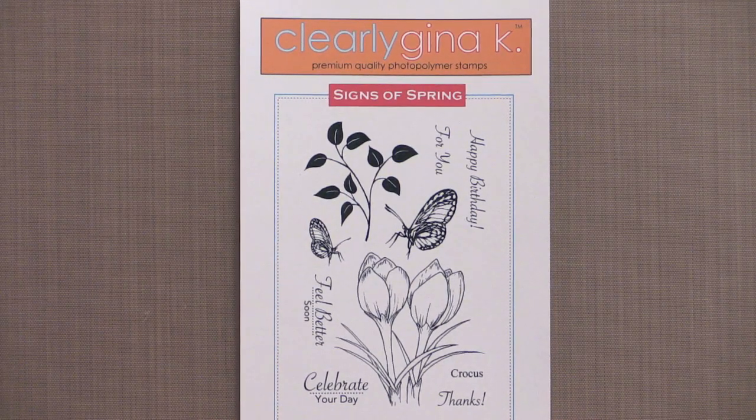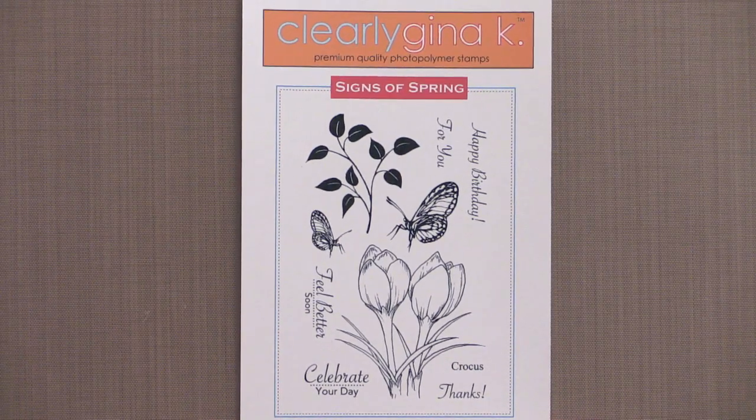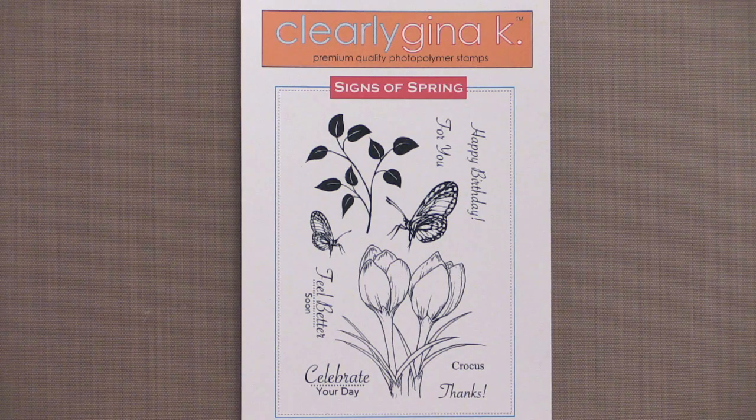Signs of Spring is the new elegant stamp set by Teresa Momber. With stunning hand-drawn springtime flowers, butterflies, and more, along with her weekly step-by-step tutorials, the Signs of Spring stamp set is a must-have for all of your spring and summer card-making projects.